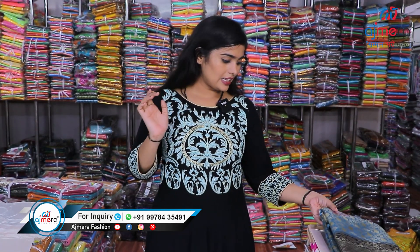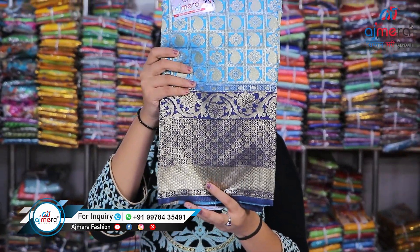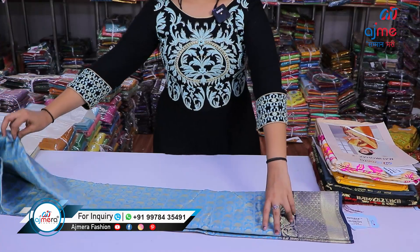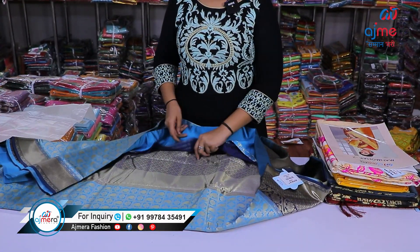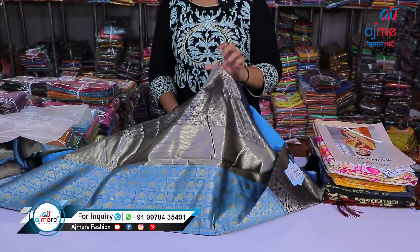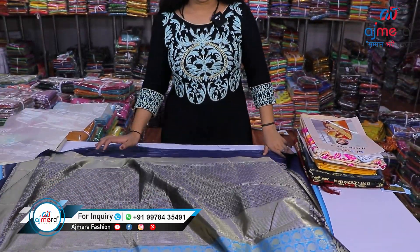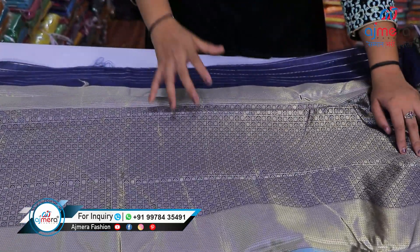Let's move forward and see the first sample of today's video. As I mentioned, we are looking at an Upada silk saree — this is a traditional Upada silk saree. Let me show you the packaging first, then we'll open it. So this is the kind of packaging you get here. Now, this is the pallu pattern — a heavy brocade pallu pattern.